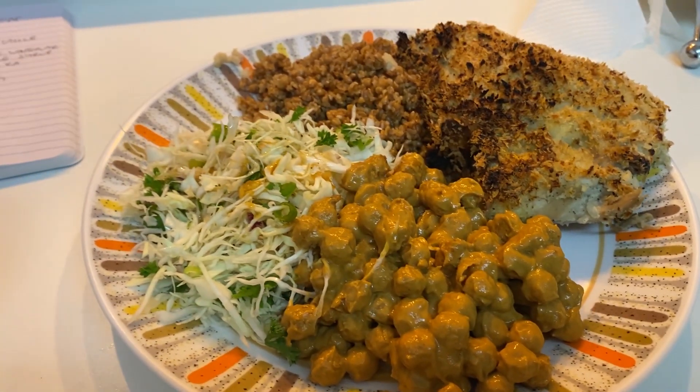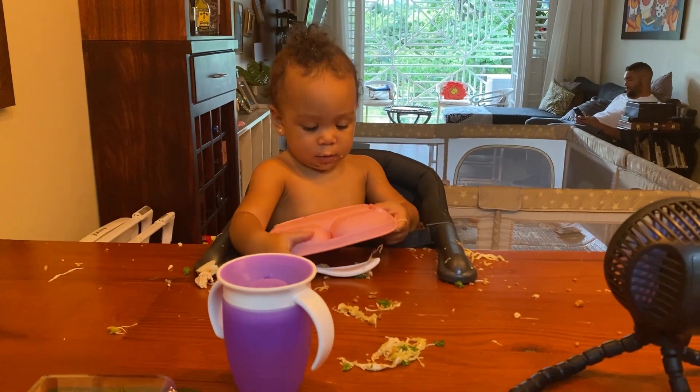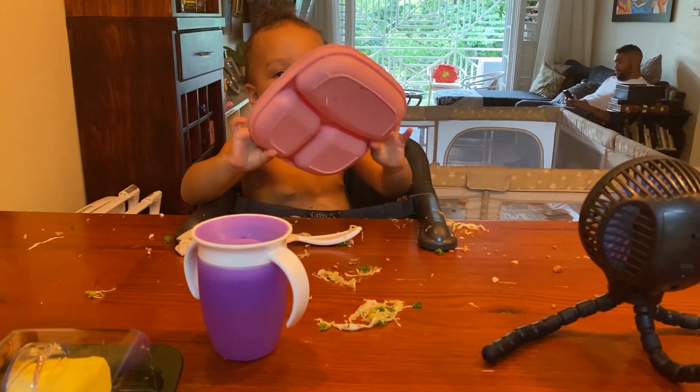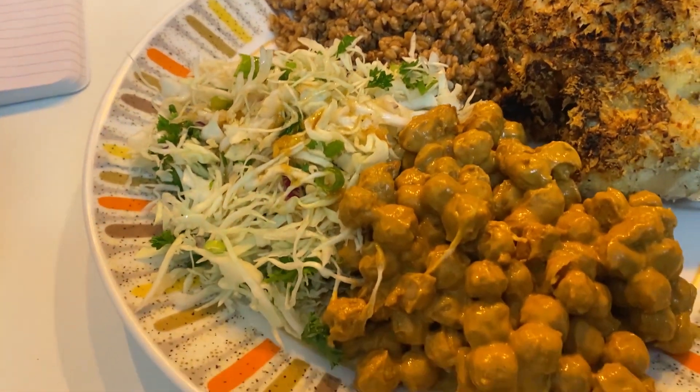Okay guys, so sorry — so much happened a while ago. It became Stevie's dinner time and that's a whole story. Anyway, this is the finished product — the chickpeas.